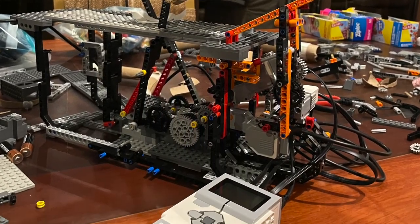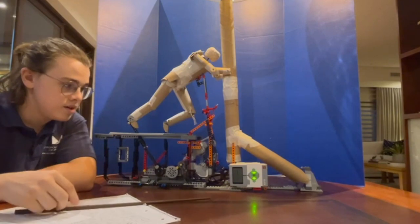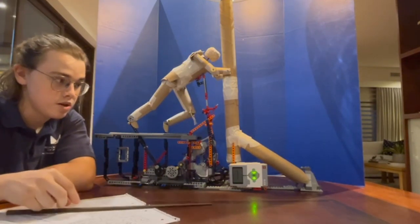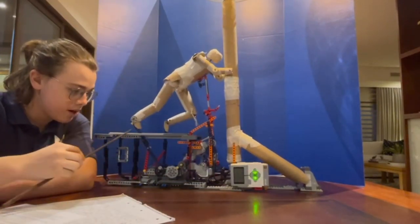My hack is a LEGO automata using the EV3 Mindstorm system, depicting the legend of Sisyphus. This hack makes use of LEGO's motor systems, the EV3 Mindstorm's breaker system, and gears to move the legs back and forth.